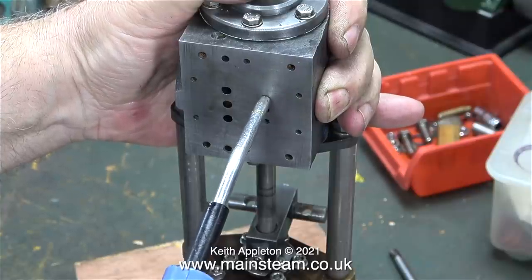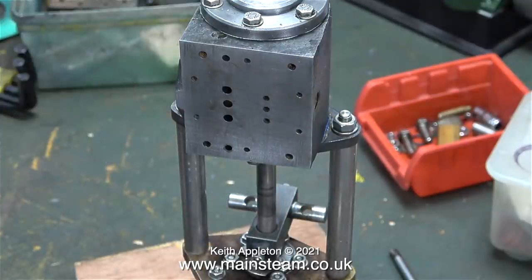I've never seen this before — normally on these pumps the exhaust from the shuttle piston cylinder is connected internally with the main exhaust port, but this pump has a separate external exhaust pipe. The top and bottom holes on the port face at this side do run internally and admit exhaust steam from the shuttle piston cylinder.